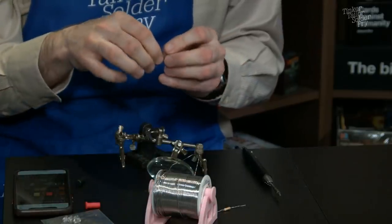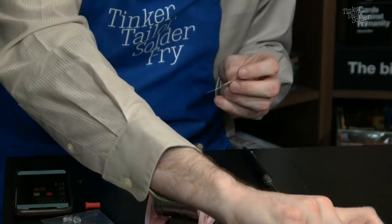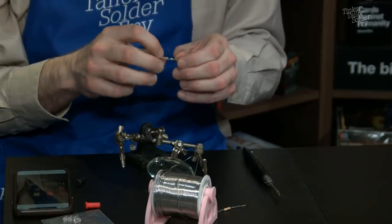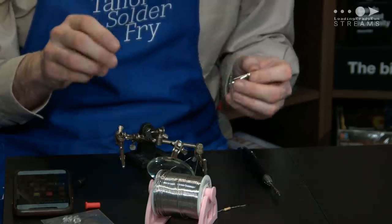That looks fine — easy peasy lemon squeezy. Ian trims the pin and confirms the LED has electricity — but he doesn't want to grab more than one pin at a time with the nippers. He notices he doesn't have his lighter, so shrink tubing is off the table. They'll just be careful not to short the LED while handling it. That's one down.